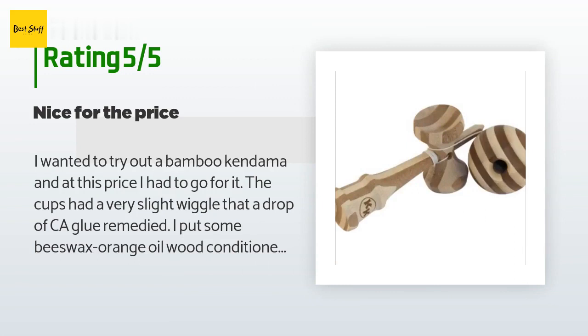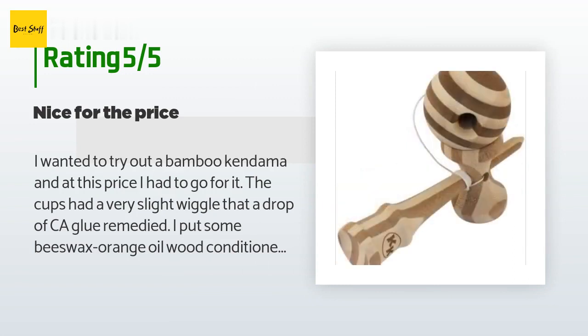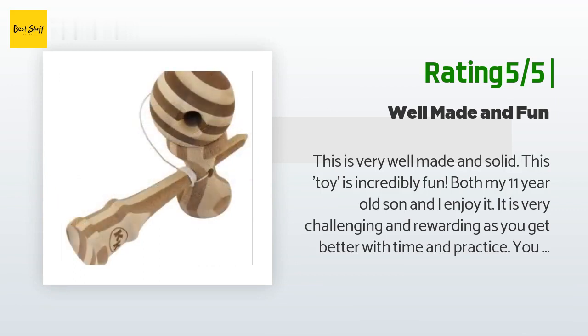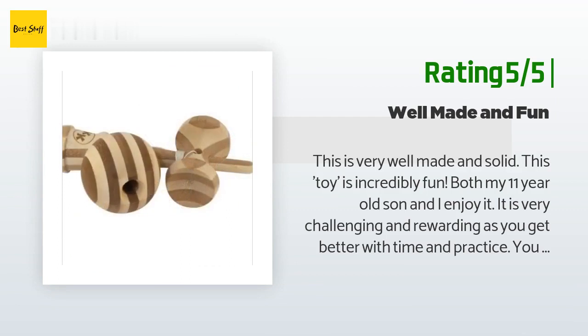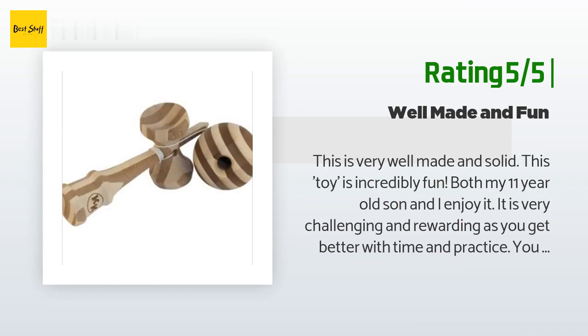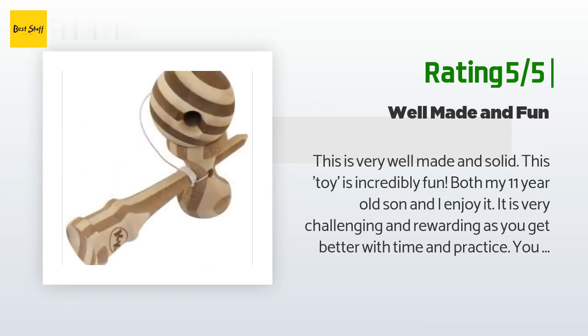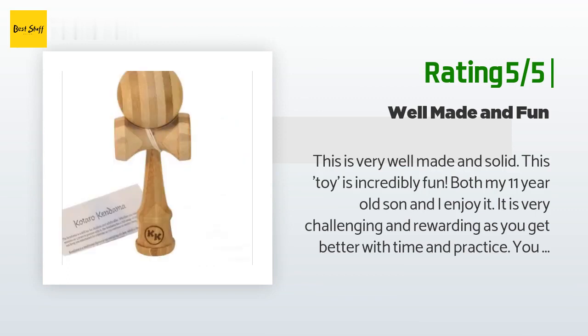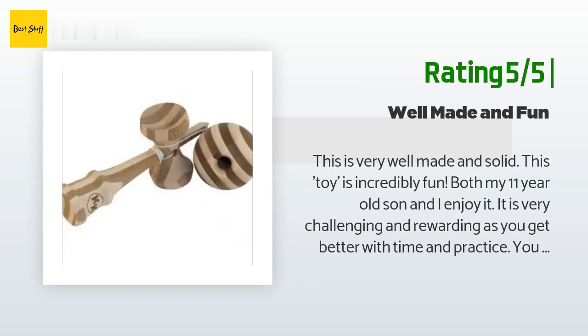The customer continued: 'It's a little heavier than I thought it would be, which is a good thing — it plays nicely.' Another happy customer said: 'This is very well made and solid. This toy is incredibly fun — both my 11-year-old son and I enjoy it. It's very challenging and rewarding as you get better with time and practice. You know it's fun when the boy puts his phone down to play with it. The extra string is nice and both adults and kids can grip this well. YouTube has some good videos for beginners. I don't think I would recommend it for little tykes — it is a ball on a string and would hurt if a small kid whacks himself with one.'